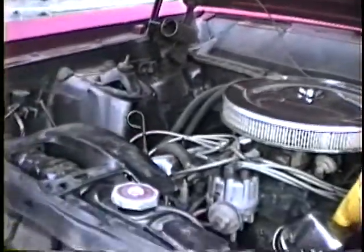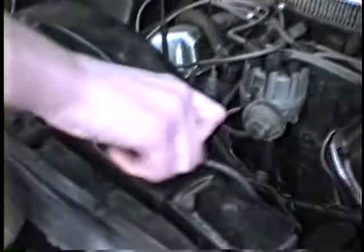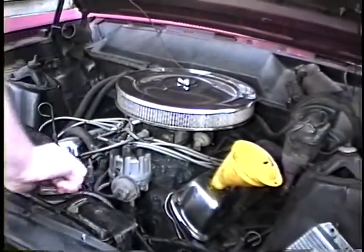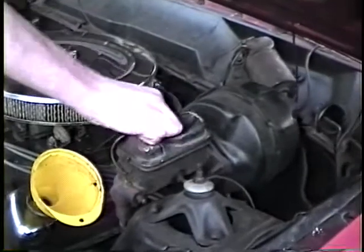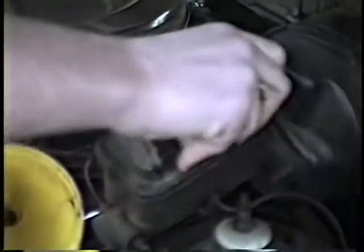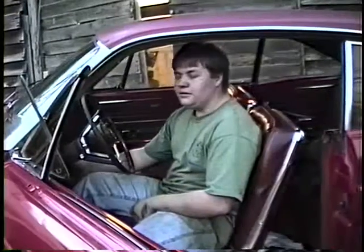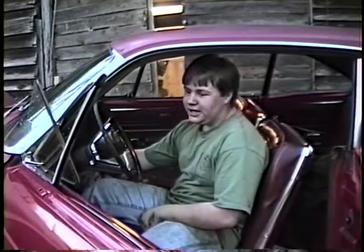Now we want to check our water — you do not need to do this while the engine is still hot. Then we want to check our brake fluid. Both are full. Now we're going to check the transmission fluid. To check the transmission fluid, you first have to turn on the engine and make sure it's in park, and let it idle while you check it.